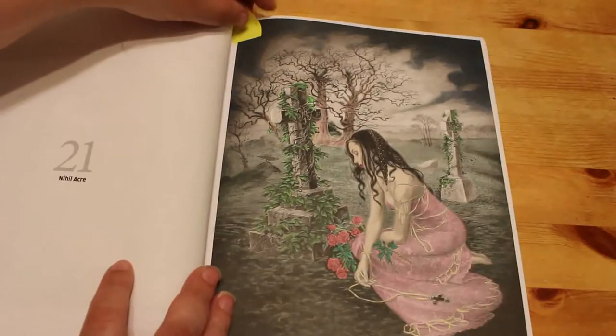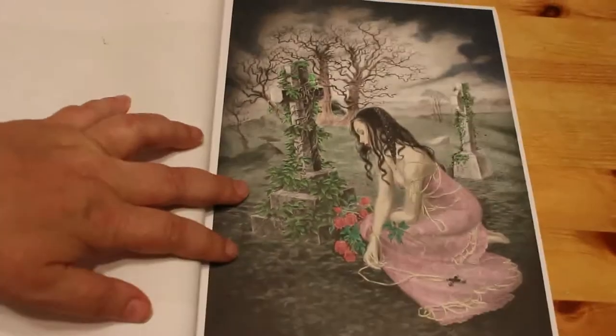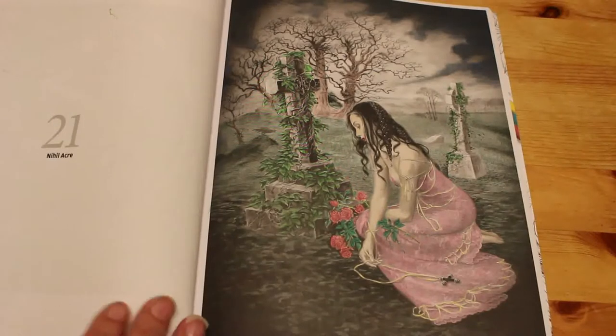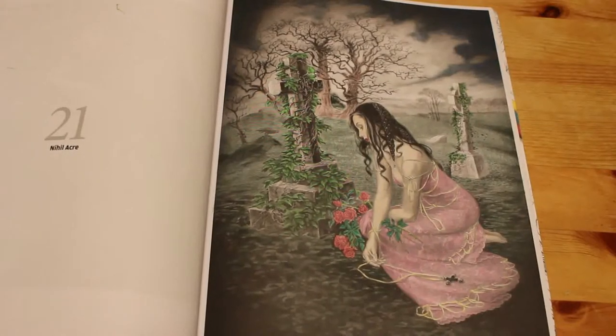I colored this one which is Nihil Acre, and I colored it with the Black Widow pencils. It's very nice — really dark grayscale. I'm actually really enjoying it. I'm going to have to do some more in this book soon.